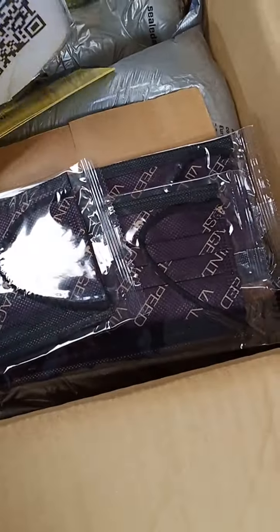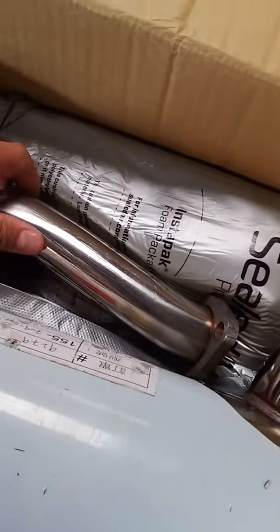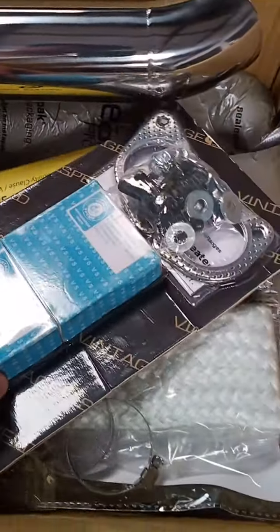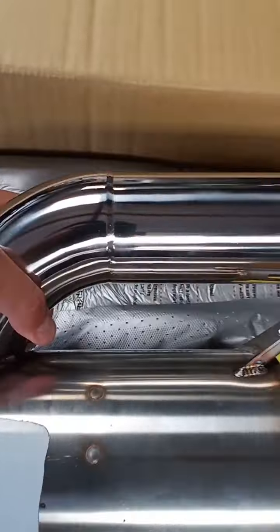It comes with the face mask, and this will go here if you want to use it — it's an option. This is the mounting kit. This is the looker.